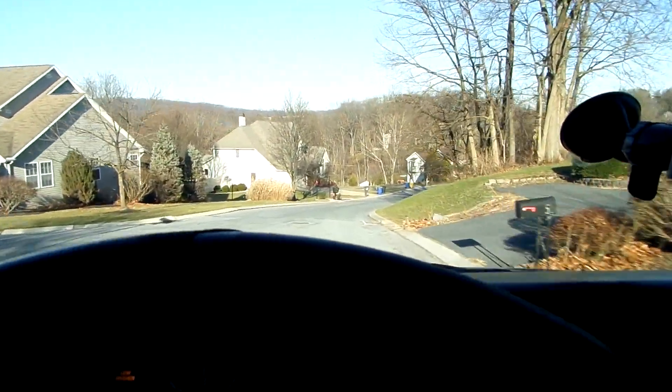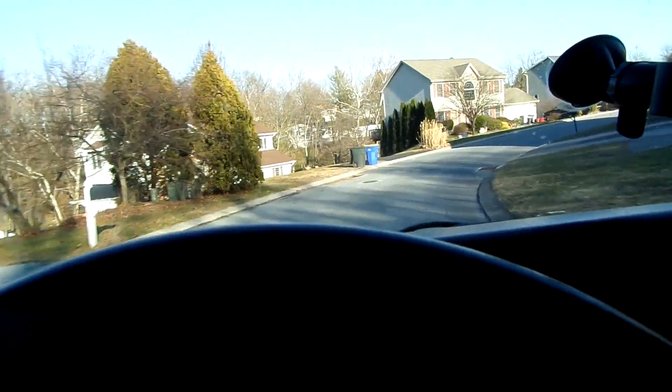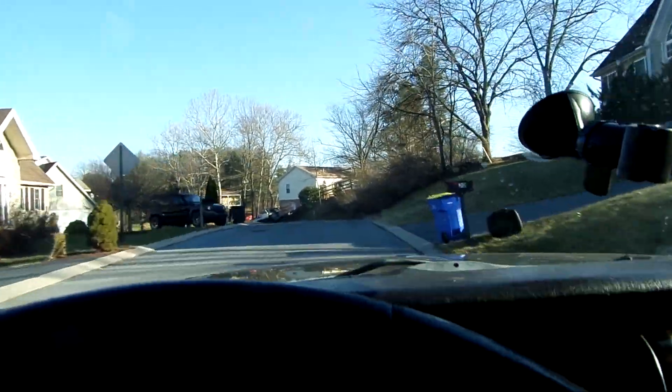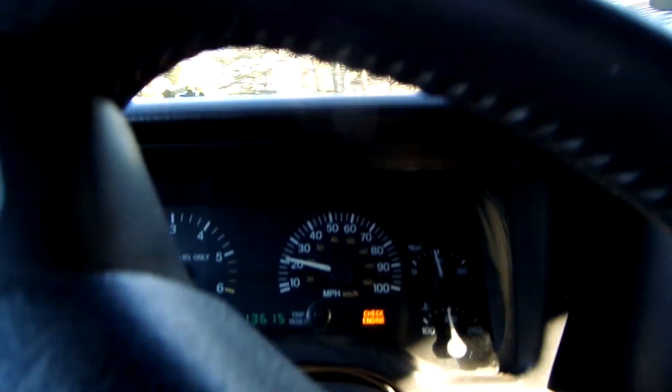Right now I'm on my way to pick up a Triumph Spitfire — well, not pick it up, I'm going to work on it down there and attempt to drive it home. I found it in this guy's barn right down the street from me, probably like two months ago. I was working on cleaning up some bamboo with my friend.